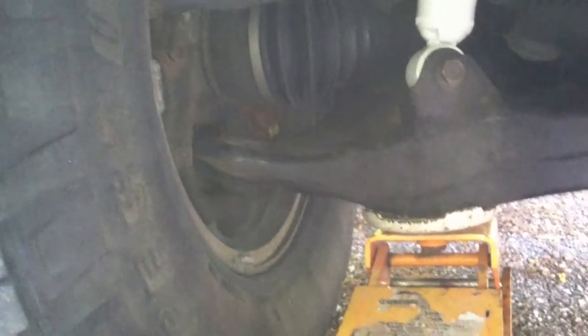You can't really see anything because there's no play on the passenger side, so pretty much the driver side needs to be replaced.